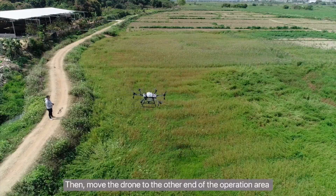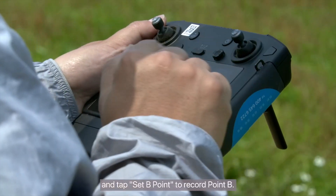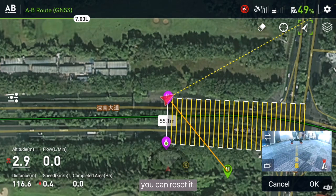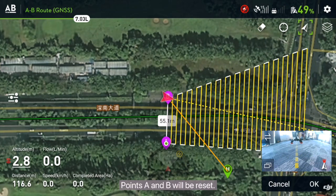Then move the drone to the other end of the operation area and tap Set B Point to record point B. If you'd like to adjust point B, you can reset it. If you tap Set A Point, points A and B will be reset.